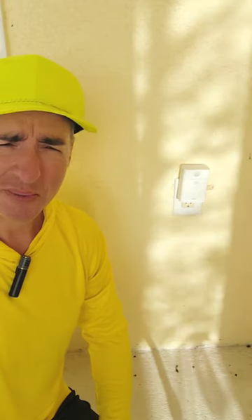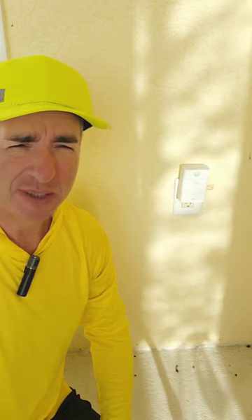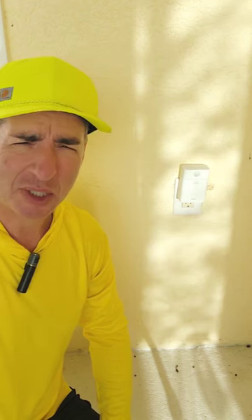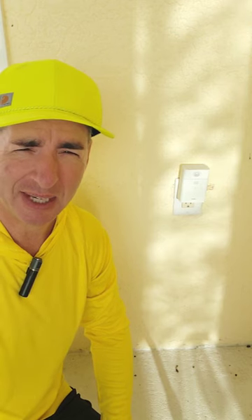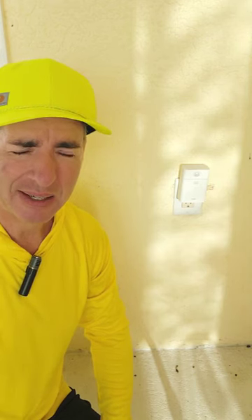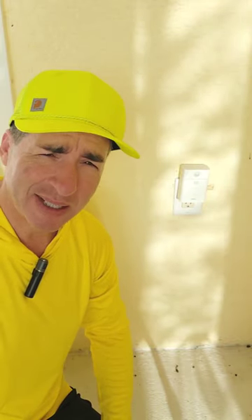Hey, what's up? So this is my Echo Flex. I really like them. It's just a speaker box, but it has a USB port that you can use to plug in attachments like night lights, clocks, motion detectors, and combination motion detector night lights.